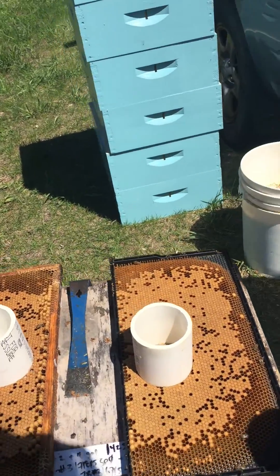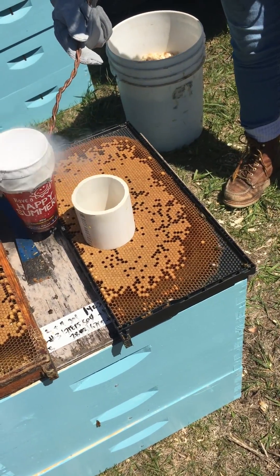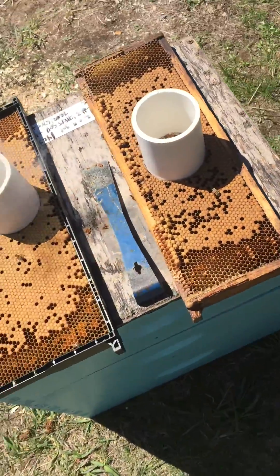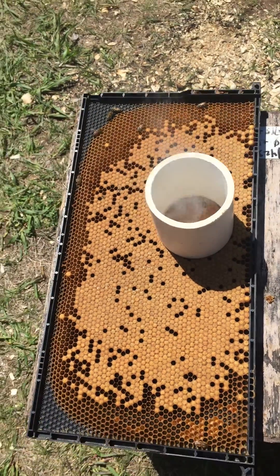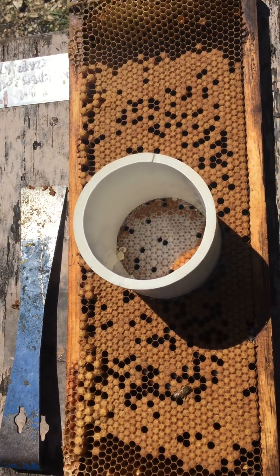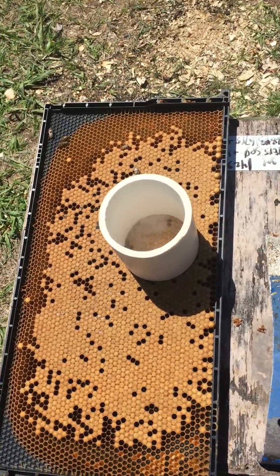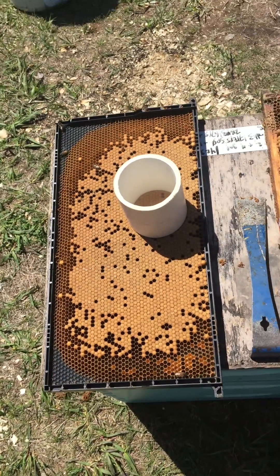We initially just pour in a little bit — just gotta get the freezing process started. This one over here we're still waiting for it to thaw so that we can pull the PVC pipe out without tearing up all the brood next to it. Once all that has boiled off, we'll pour the rest of the liquid nitrogen in there.